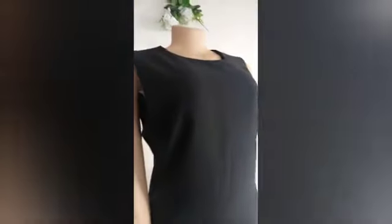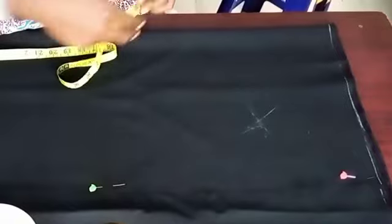Welcome to my beautiful channel. This is an office gown we'll be making with neckline facing and armhole facing. This is strictly for beginners and for anyone who is interested in knowing how to make the armhole facing. Let's go right in.